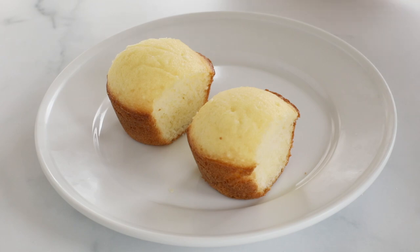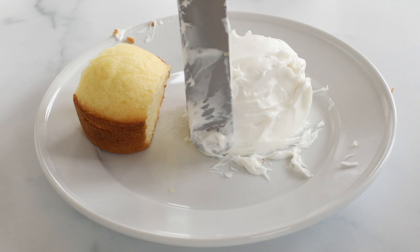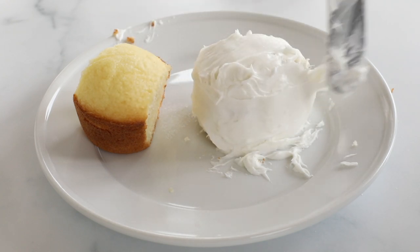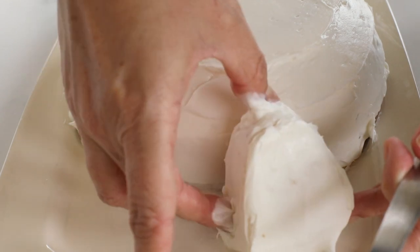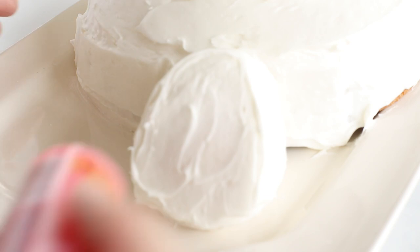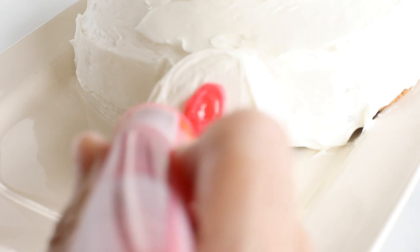Next, ice the underside of each of the bunny feet. Adhere them to the cake and then ice the bunny feet until smooth. Using icing, add little paw pads to the bunny feet. If you prefer, you can decorate the bunny feet using candies instead.